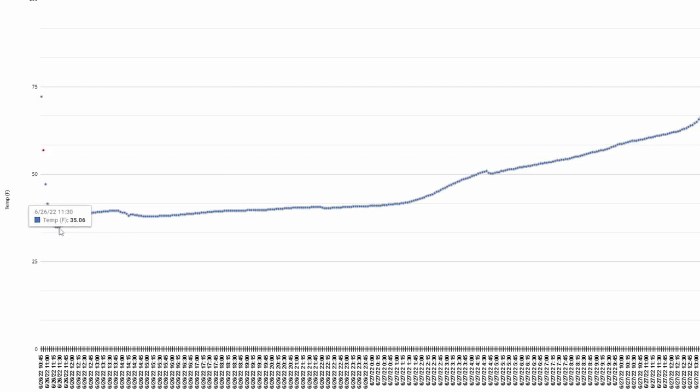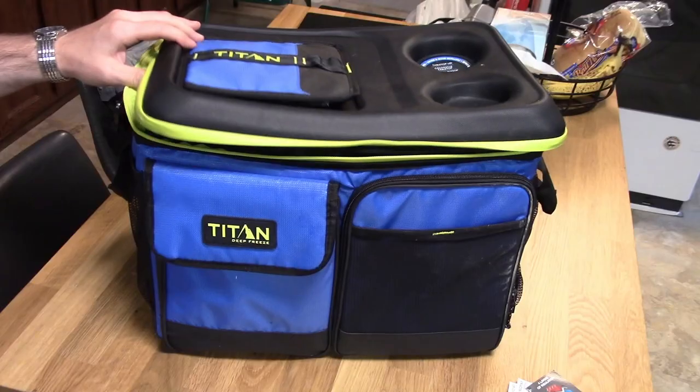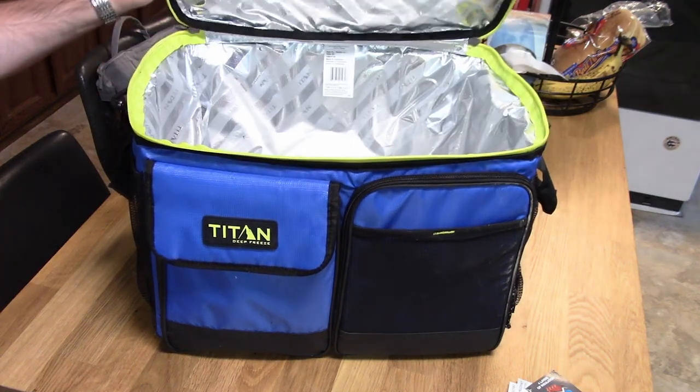The temperature started out at about 72 degrees and then dropped. The reason there's so much data in this chart is because I started the test Sunday morning, went out, and then forgot about the test until Monday afternoon. Here's a nice chart showing how the temperature gradient goes — this data will be in the description. The cooler did a pretty good job.